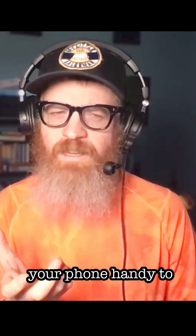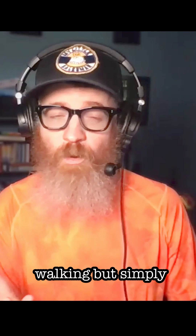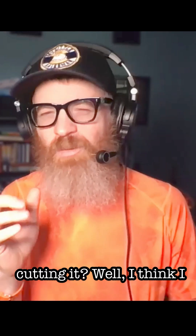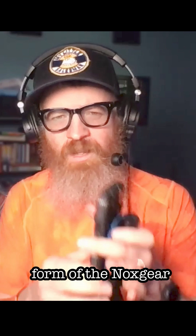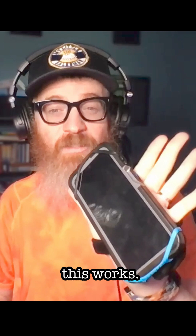Do you need to keep your phone handy to reference maps, other information, or snap pictures while running or walking, but simply holding your phone in your hands is not quite cutting it? Well, I think I found the solution in the form of the Knox Gear Handheld Phone Holder. Let's take a look at how this works.